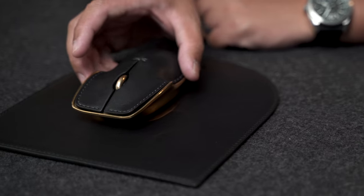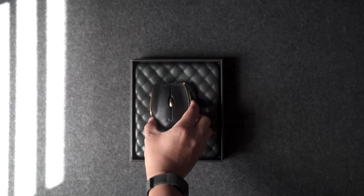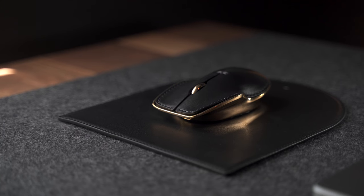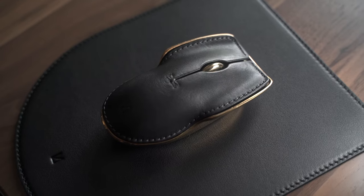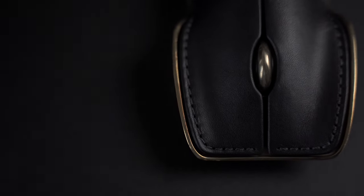As a matter of fact, they don't call it a mouse. They call it a pointer instrument. And while technically it's just a mouse, very similar to the ones you can get anywhere, this one leaves you with a feeling of prestige and stature. Now, when was the last time you felt that way about any mouse you've tried?